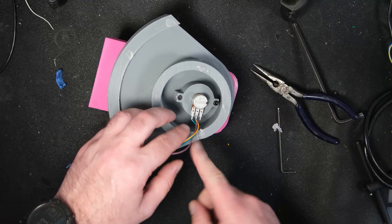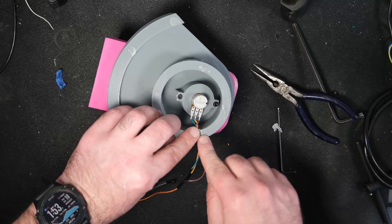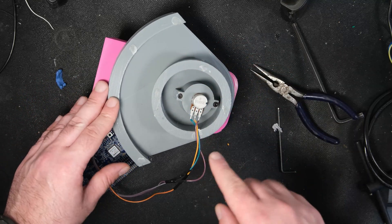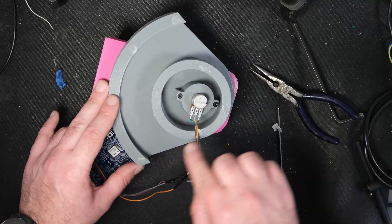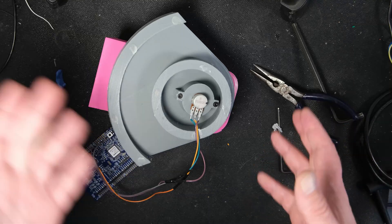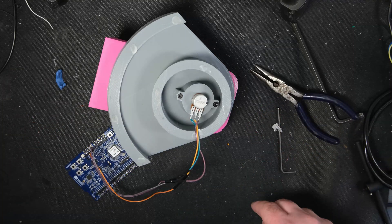There's a groove for the wires, but it would be good to secure them down. I've used a bit of hot glue, and also to keep the platform from slipping around, I've just put some dabs of hot glue. You can use whatever you want, really.